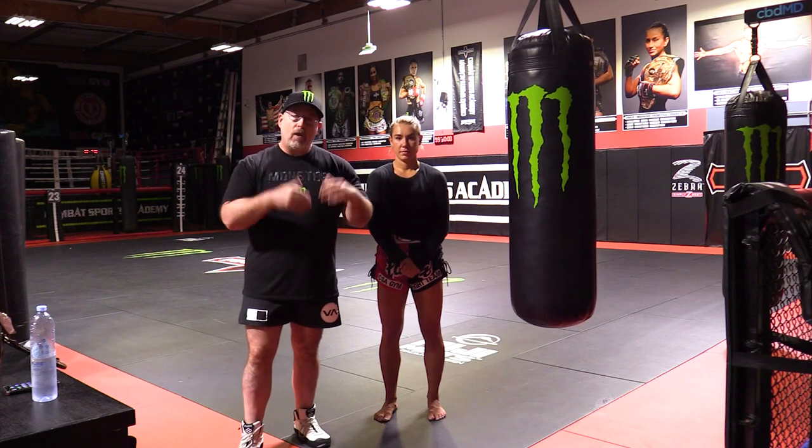We're not looking for the hardest kick here. We're looking for speed and good purchase of the ground. We're stomping, driving, bouncing as we throw the kick.